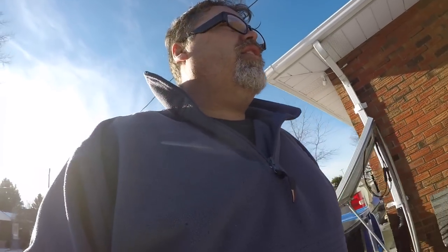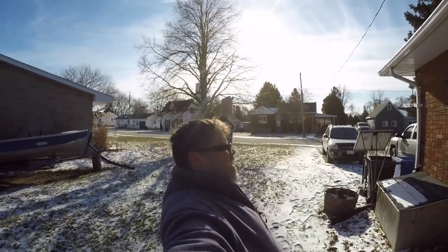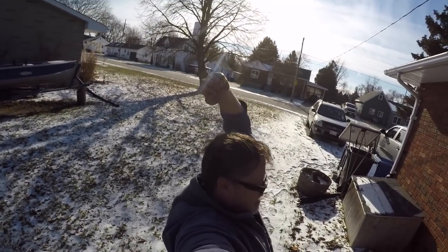I told you in the last video I'd show you how to remove the headlights on the Silverado, so I figured I'd better get my ass out here and show you what's really going on.